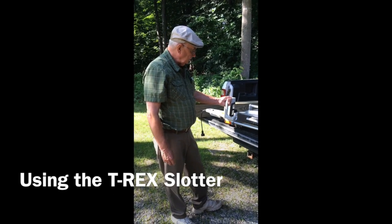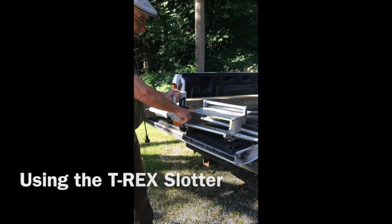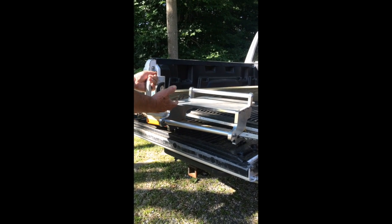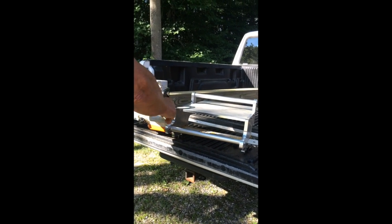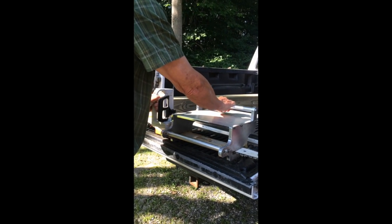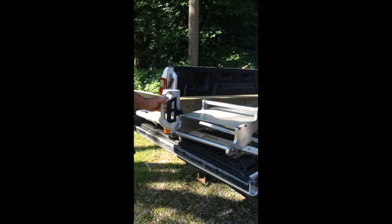I'd like to explain how the slot goes together with the chainsaw. This one is assembled and I've been cutting with it. The saw goes on the left side of the slot, and the handle of the saw is on the left. This is the bar that you push on when you're slotting the log. That's the way it looks when it's assembled correctly.